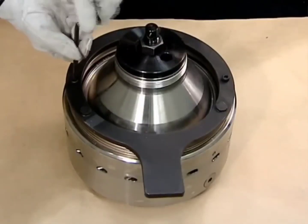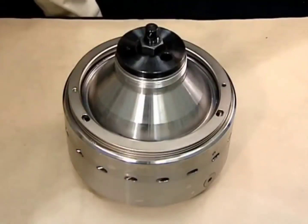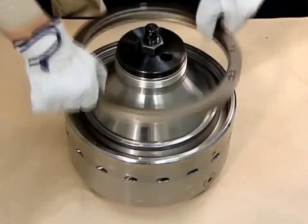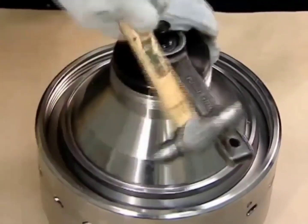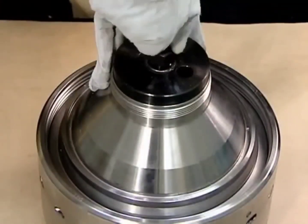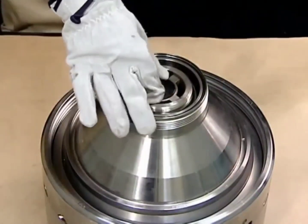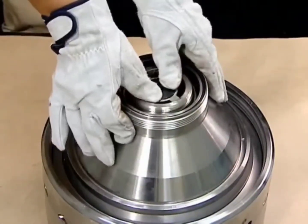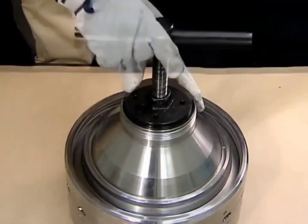Remove the bowl nut. Remove the disc clamp plate. Set the patch on the distributor, then set the push bolt, handle, bowl head jack, and disc nut.